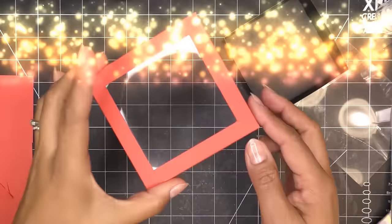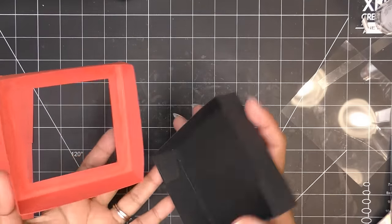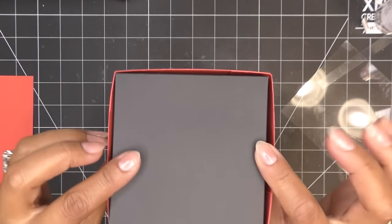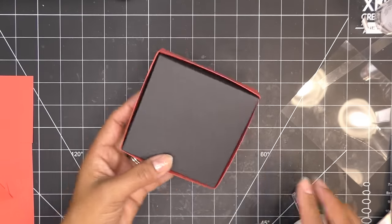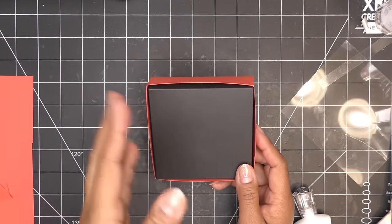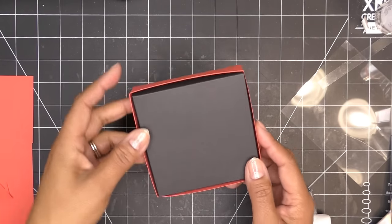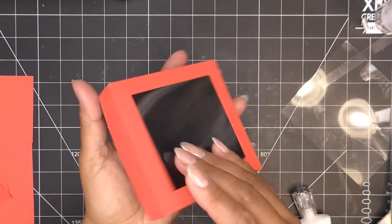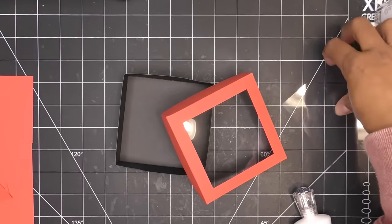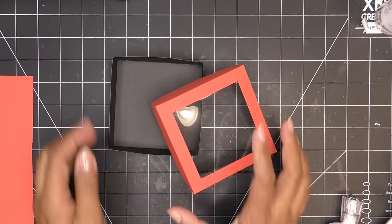The glue is dry — moment of truth. The lid fits onto the base beautifully. The one-and-one-sixteenth measurement was exactly right: snug but not too tight, not loose. If you used one-eighth it'd be too small; one thirty-second might be too tight. This fit is really satisfying. I don't think I've ever made a box this way before using just a paper trimmer.